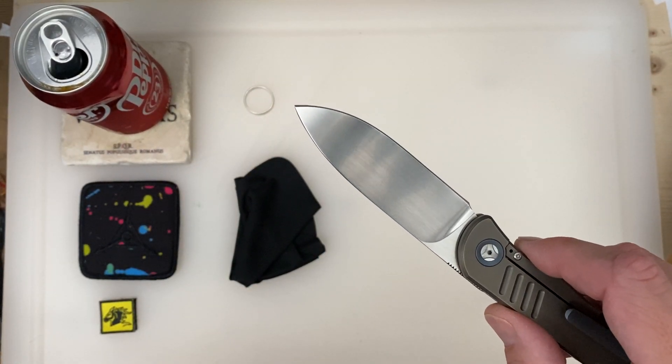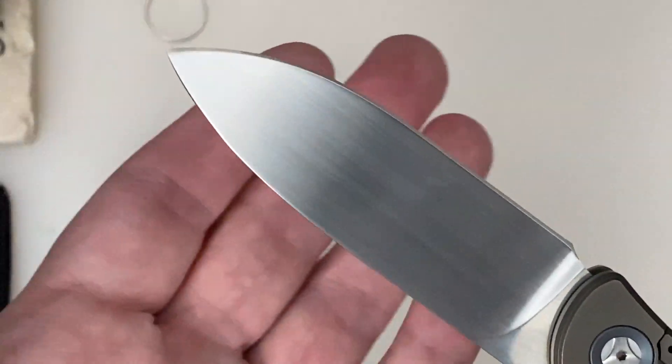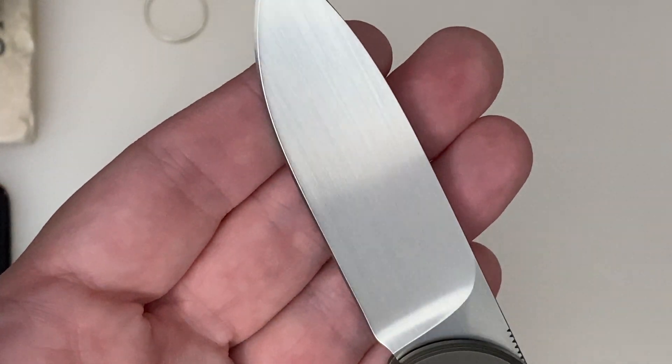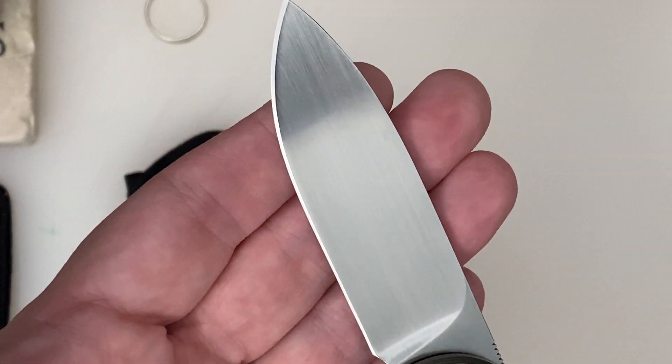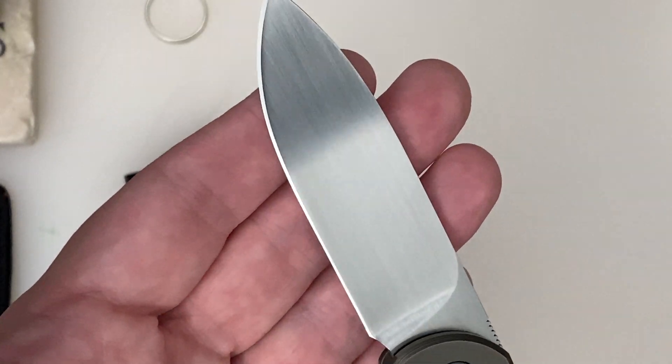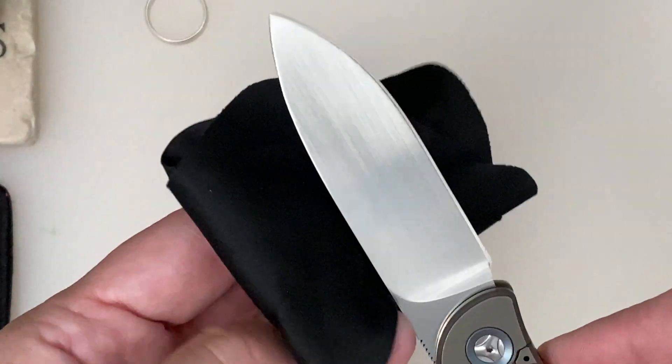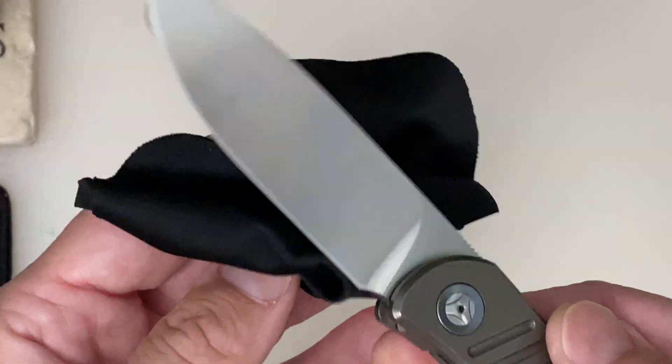The finish on this satin is a vertical grind line. That's pretty cool — it's my first time noticing it. I didn't really look at it, but just got to flip it two days ago.